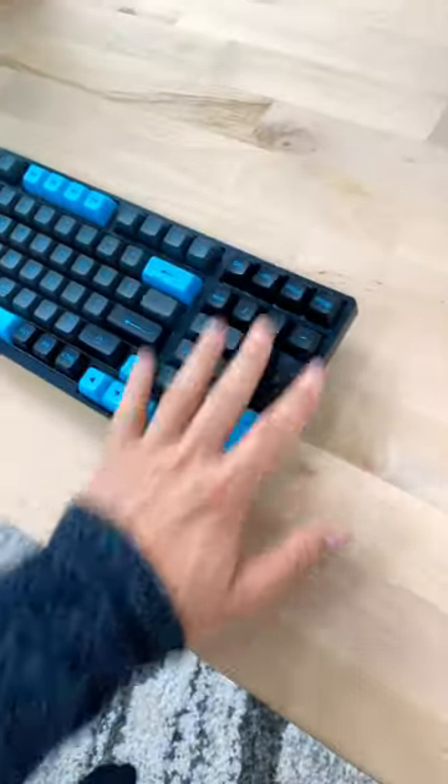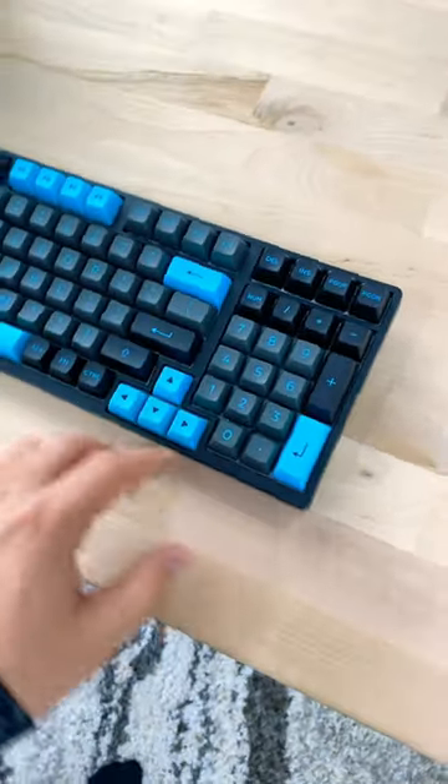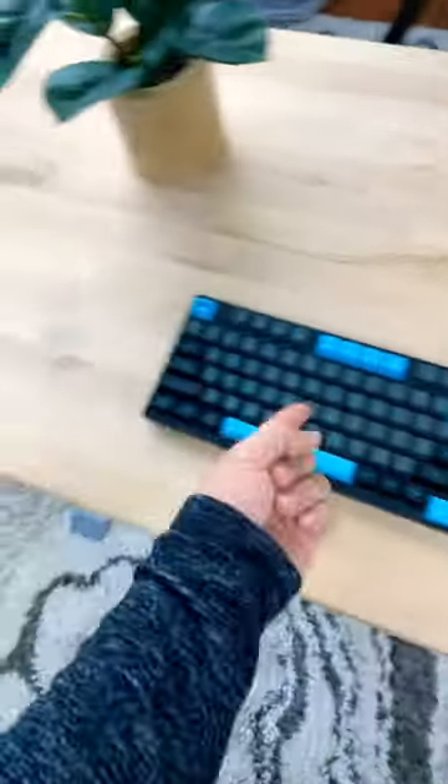The third reason is the form factor. This is not a TKL and it's not a full size. This is an 1800 form factor, which means it gives you the arrow keys and the number pad — kind of like a TKL and a full size mixed together.